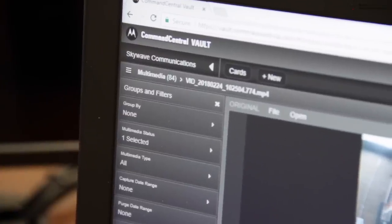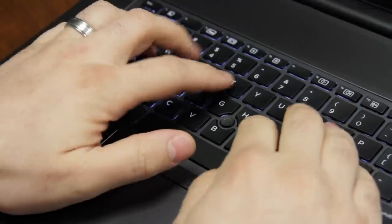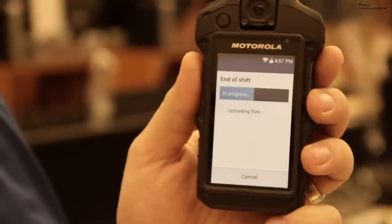Multimedia that is uploaded to Command Central Vault has the ability to be automatically tagged or grouped based on CAD events. Command Central Vault ensures the chain of custody is met by maintaining the original copies of uploaded media. When a file is uploaded to Command Central Vault, it is assigned a digital signature that ensures the authenticity is maintained for the life of that file.